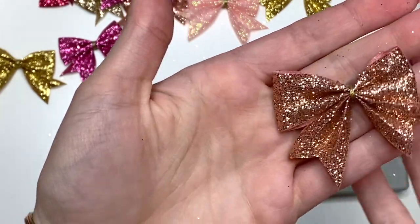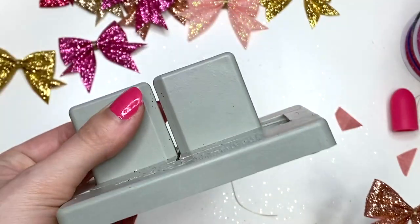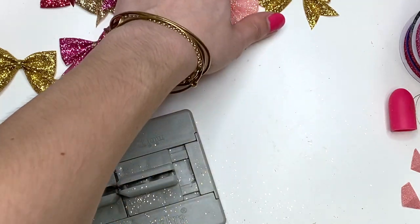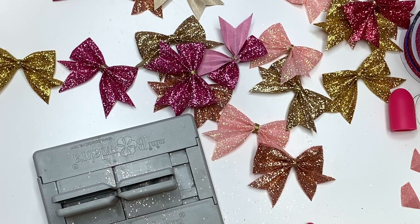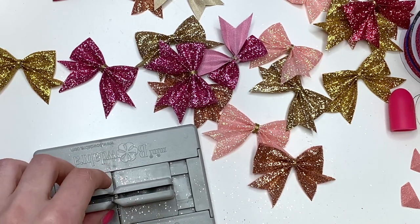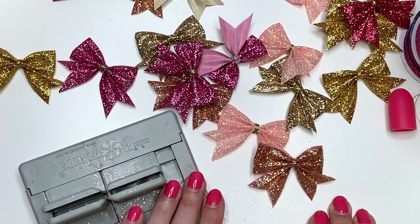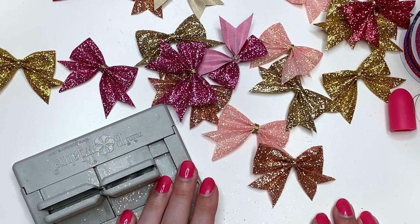And there you go — there is your bow and it's so cute. It's super easy. I love this tool; it was only about $14 on Amazon. I don't know if there's a cheaper place to get it. This is the Bowdabra Mini in case you guys wanted to get it. Super easy — I hope you guys enjoyed this quick little tutorial. Rewatch this video if you need to. Thank you so much for watching. Check the description box down below for product information and links to everything, and I'll see you guys in my next crafty video. Talk to you soon. Bye!